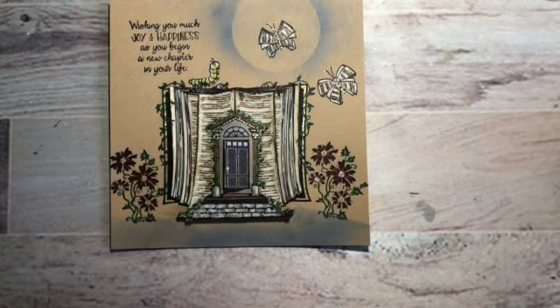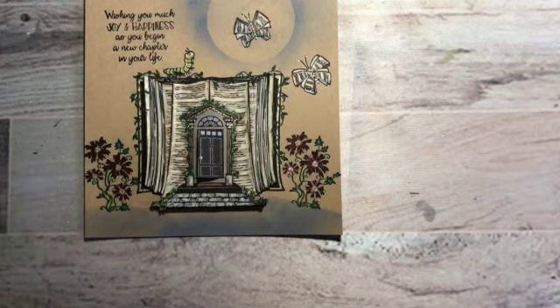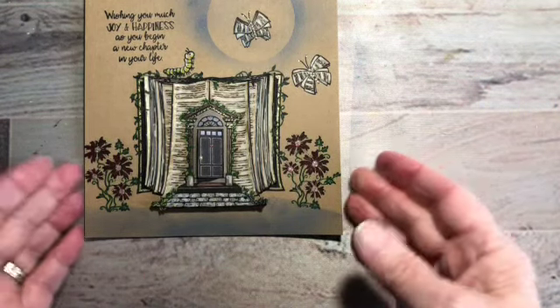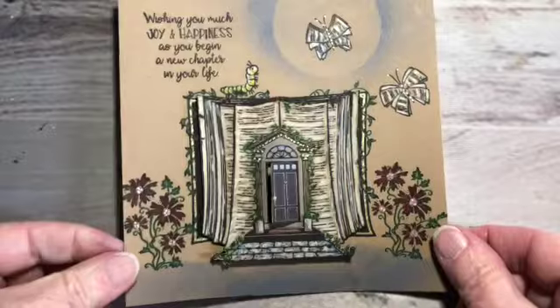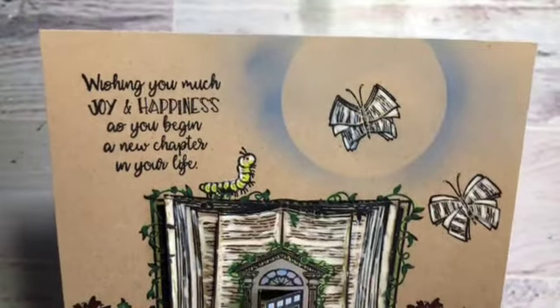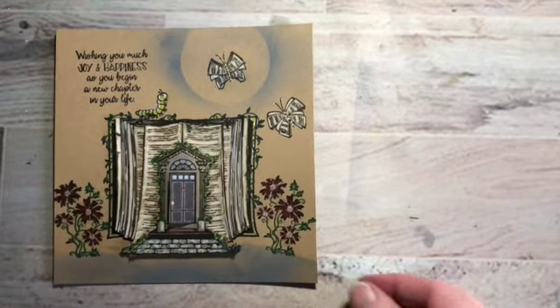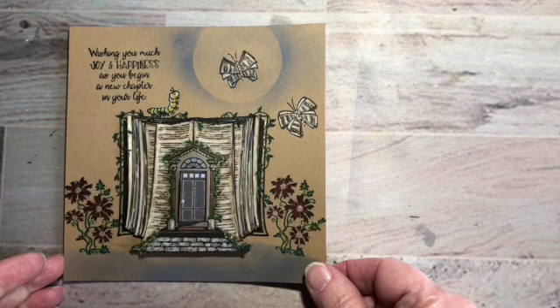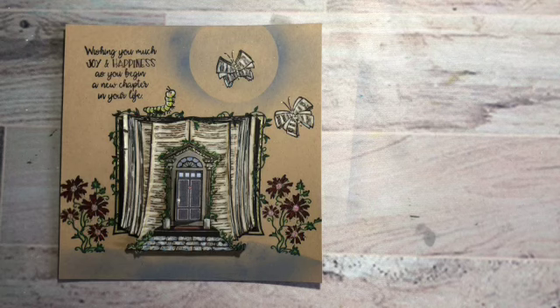So we've got everything put together now, and that makes our card complete other than putting it on a card base. Let me get that a little bit closer so you can see how it looks. We've got our 3D going on. I hope I've inspired you and given you something to do that's a little bit different. I appreciate you stopping by and I will have all of the information below in the description. Thank you!